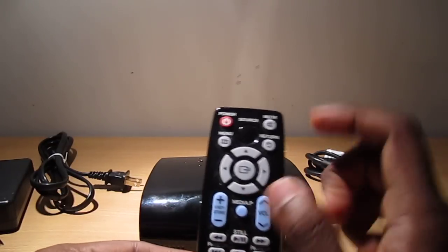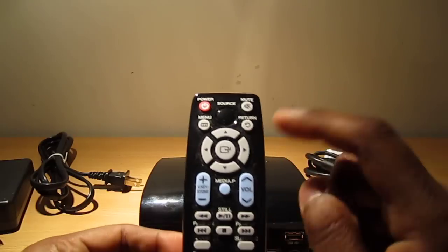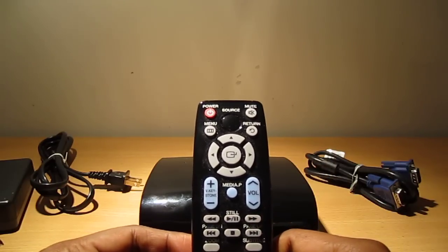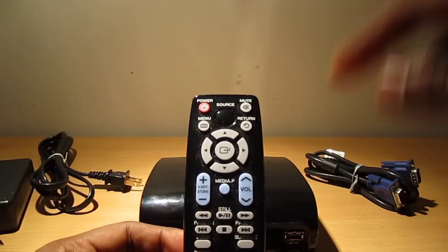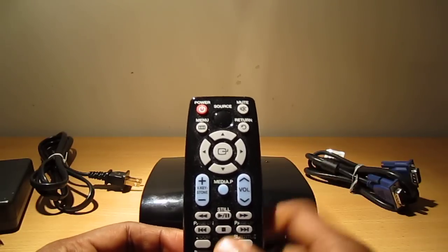The remote is pretty basic — you can change the source, turn it on and off, mute, and volume goes up to 100. It's pretty loud if everything is quiet in the room, and it's loud even when you compare it to the fan noise generated by the projector itself, so it's pretty sweet.